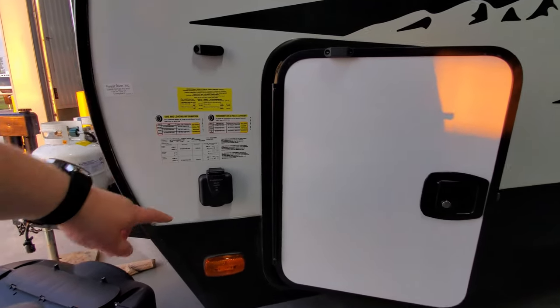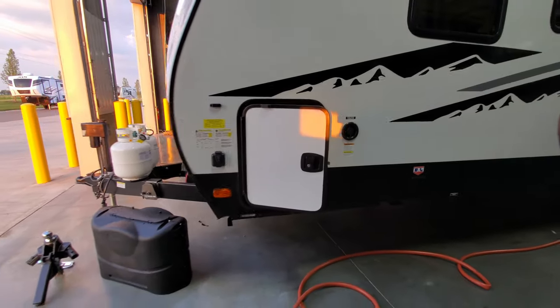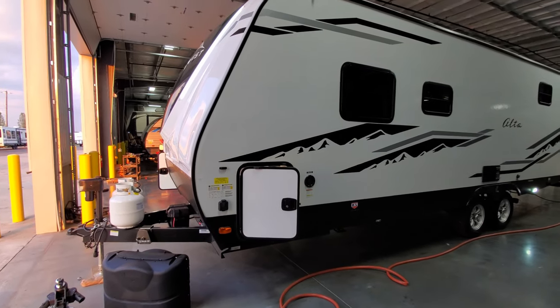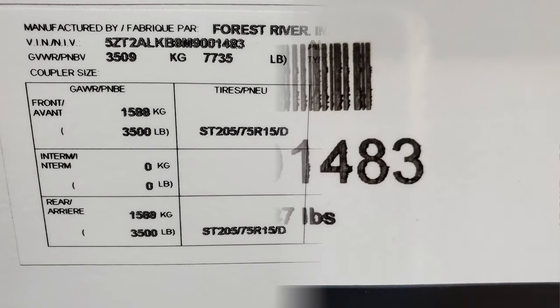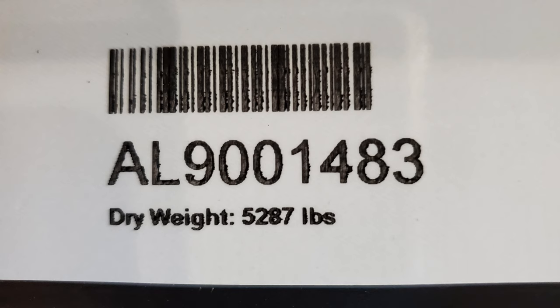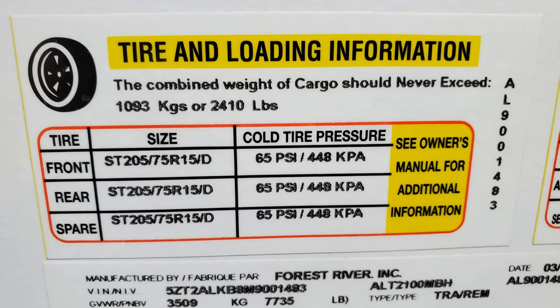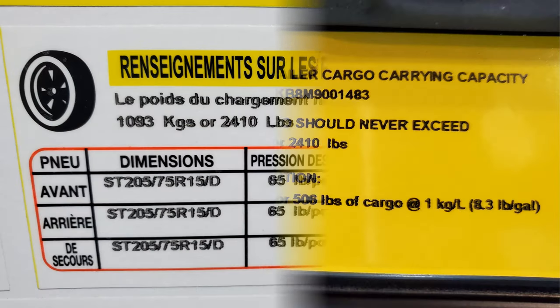Back here is your pre-wire for a portable solar panel. You're also going to see your weight stickers here — including your gross vehicle weight sticker, unloaded vehicle weight sticker, tire sticker, and carrying capacity sticker.